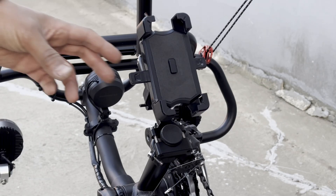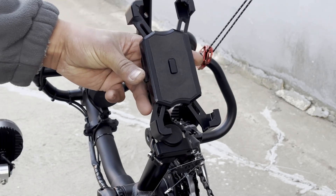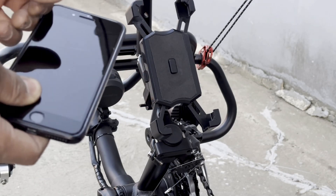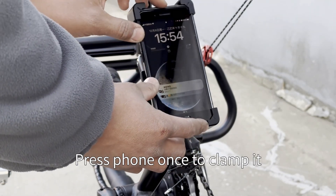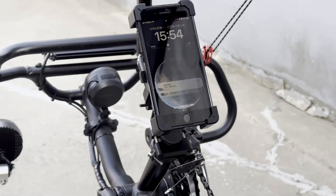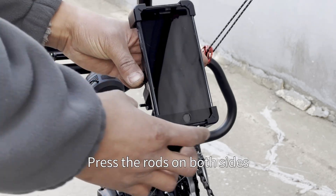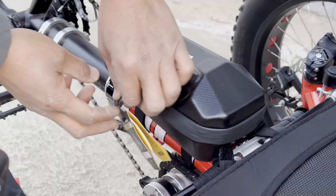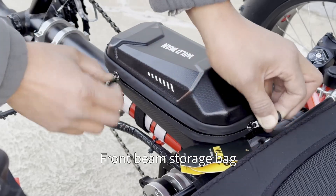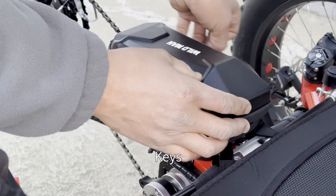The phone holder: press the phone once to clamp it in place. Press the rods on both sides to release the clip. The front beam storage bag can hold a phone, keys, etc.